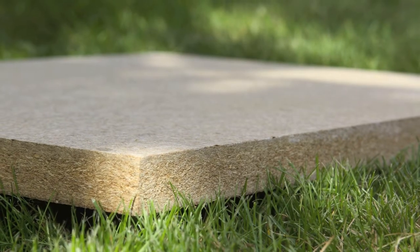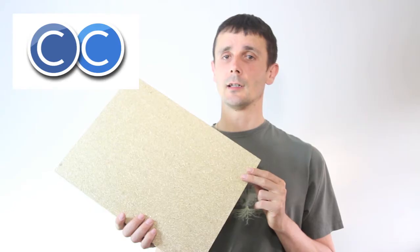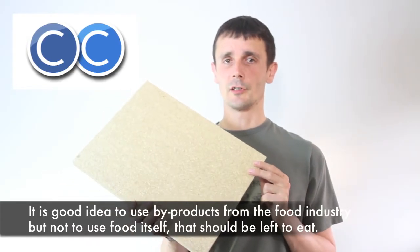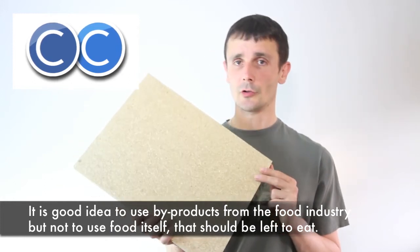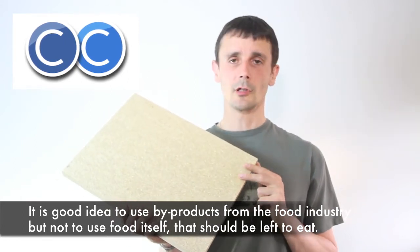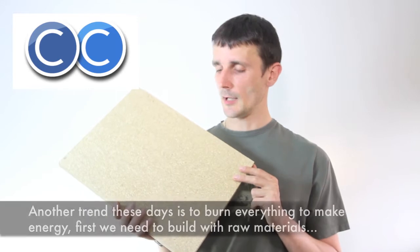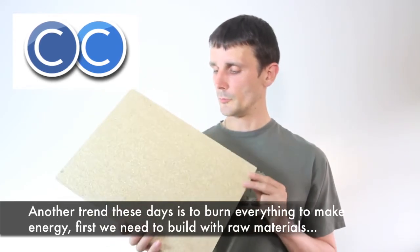This is a waste material. We have two million tonnes in the UK every year of straw that is unwanted and unused and gets ploughed back into the ground. This is a by-product of the wheat industry and doesn't rely on cutting down more trees, so it's a very good material that could be used for boards.